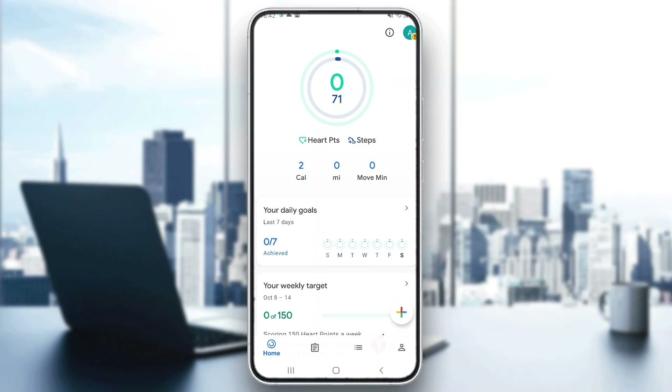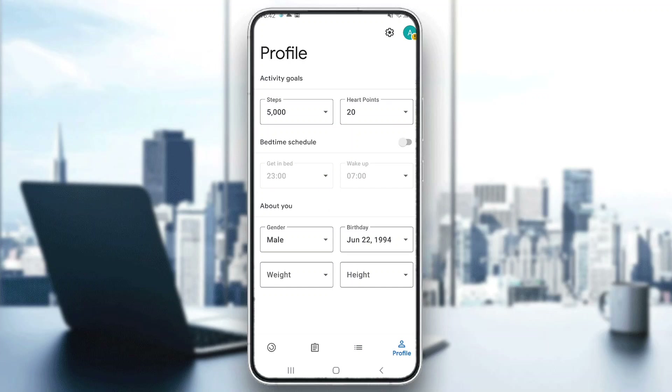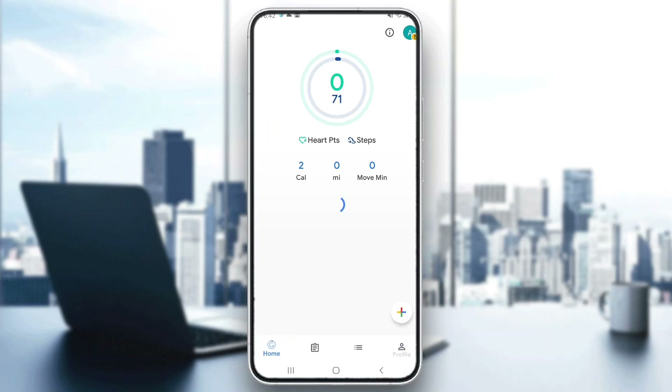At the bottom of the page, we can see all the sections that we can access, such as the home page, the journal section, the browse section where we can see everything we can check, and the profile section where we can enter in our info and update it when needed. Now let's go ahead and see how to track our heart rate.